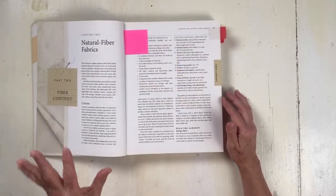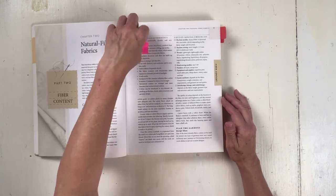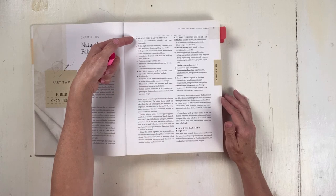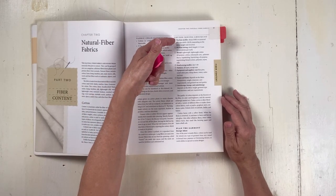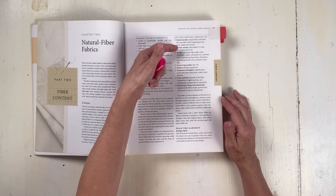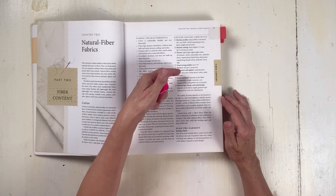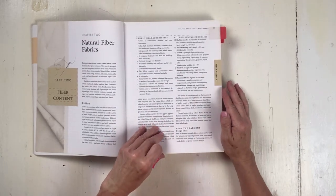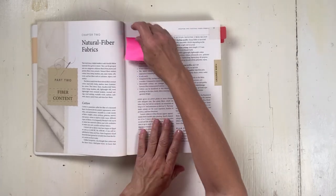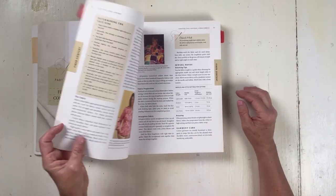For each fabric, they go over certain things: fabric characteristics, a sewing checklist, machine needles, machine settings, the thread you're going to need, hand sewing needles, markers, equipment and supplies, seams and hems, interfacings, linings, and underlinings. It goes through those things for each fabric they discuss in the book.